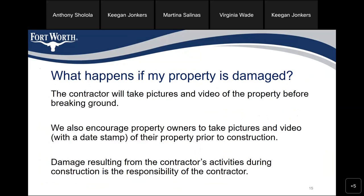What happens if my property is damaged? The contractor would take pictures and video of the property before breaking ground. We also encourage property owners to take pictures and video of their property prior to construction. Damage resulting from the contractor's activities during construction is the responsibility of the contractor.